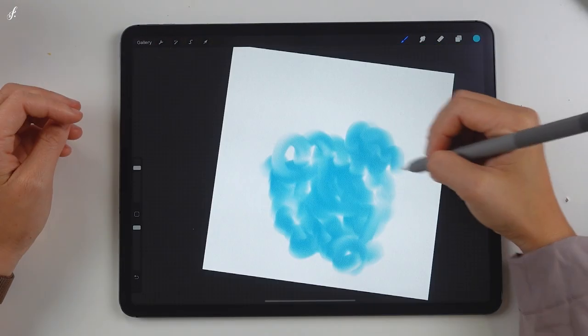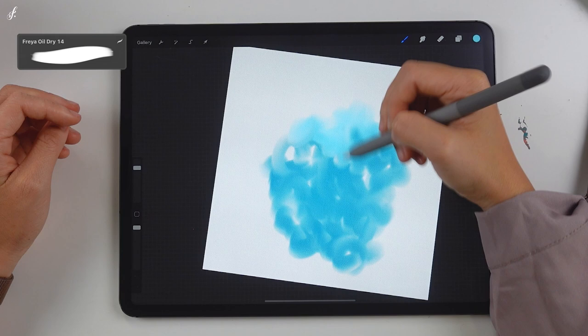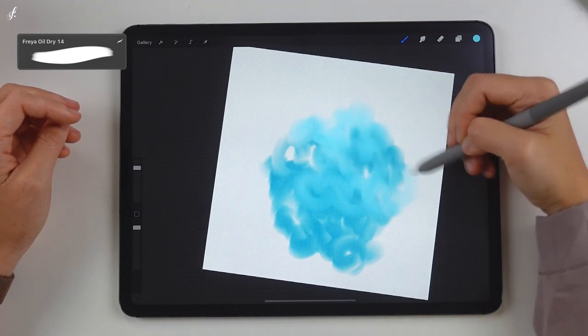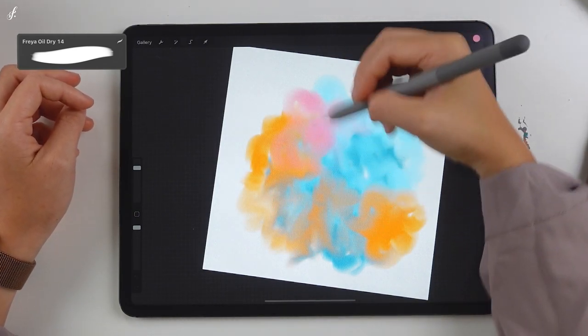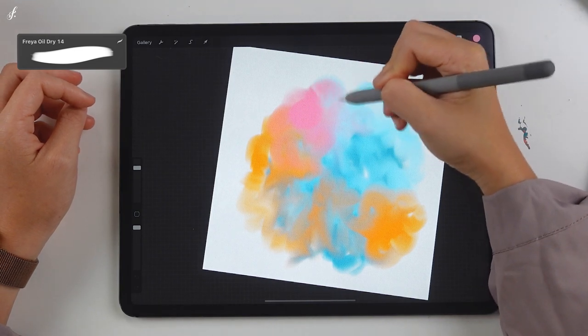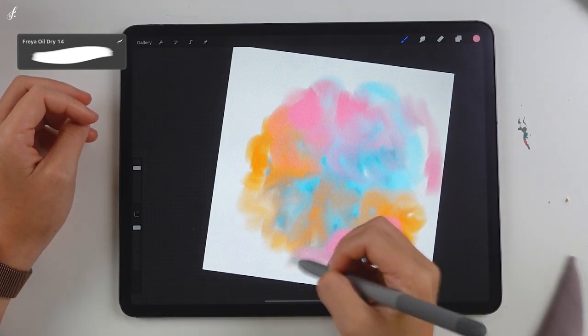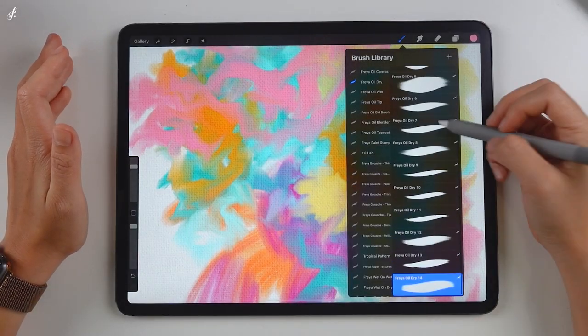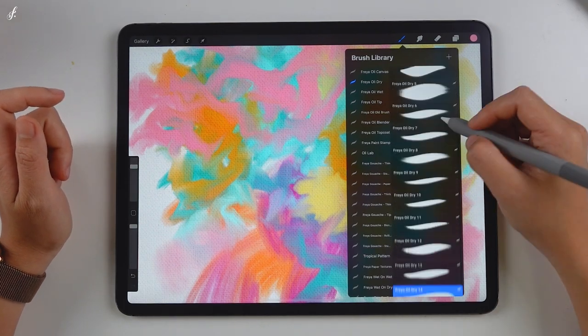This last brush gives a smooth look. I paint around with the brush — apply some pressure and release as you paint. If you paint lightly, the color will blend with other colors. That's all for the 14 brushes in the Freya Oil Dry Set. Try and play with them to find out what works best for you. My favorite ones are number 13 and number 5, though it really depends on the kind of work I'll be creating.